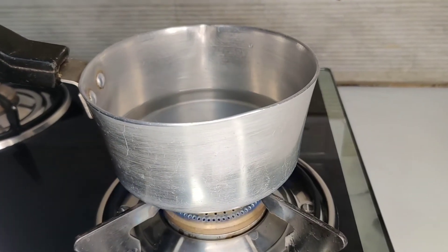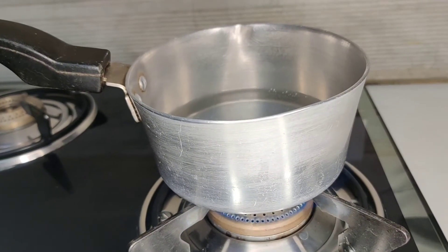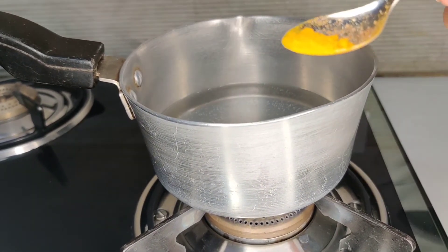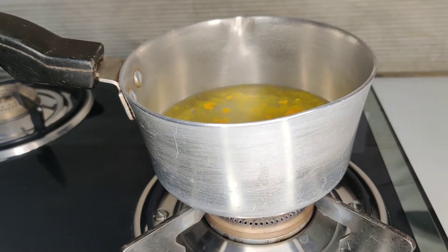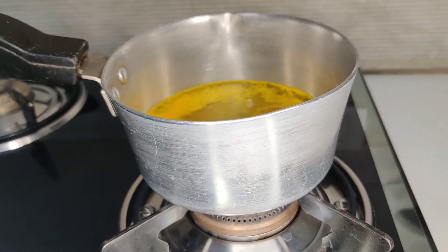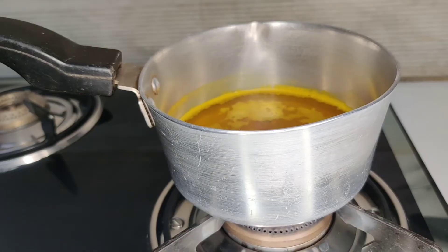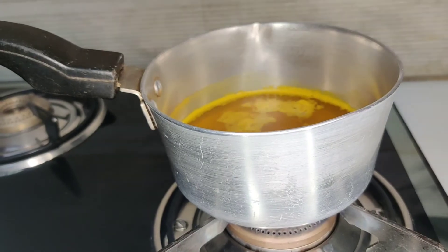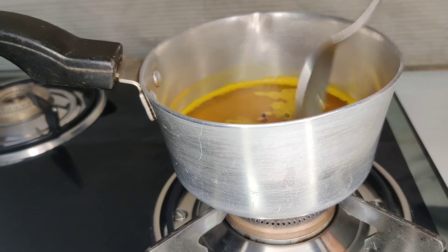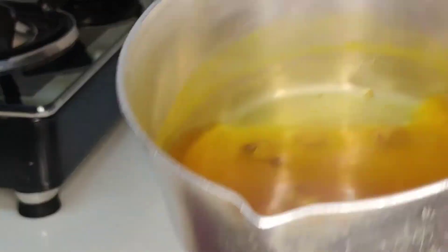First of all, we will take a pan and add a cup of water. We will heat the water on high flame first, then do the whole process on low flame. Now we are adding a pinch of turmeric. Next, I will add ginger — cut it up. The next ingredients we will add are black pepper and cloves — two cloves and two black pepper. Mix it well and keep it on low flame until all the nutrients come out.